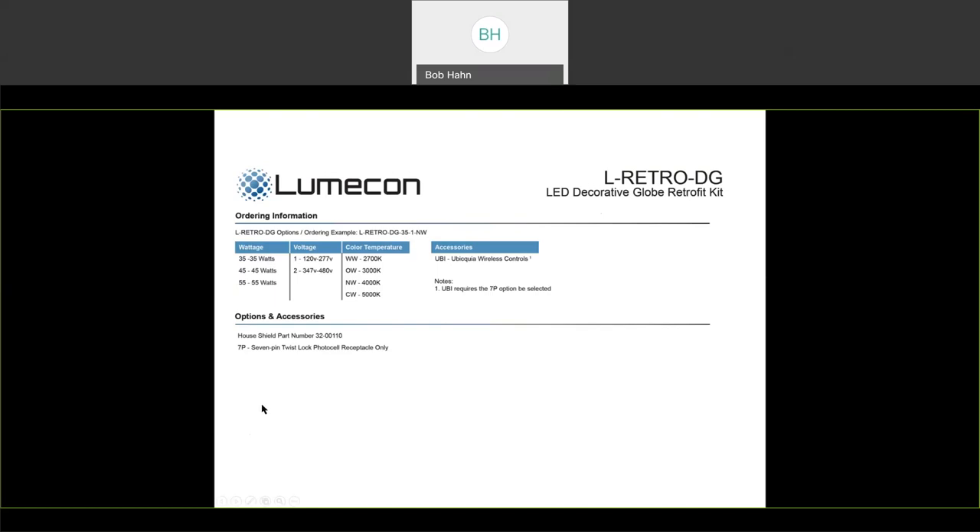I'm going to stop here real quick and note that in the chat section, if you have a question as I'm going along, you can go ahead and type out your question and I can see it. I'll try to answer it as we go or at the very least at the very end.